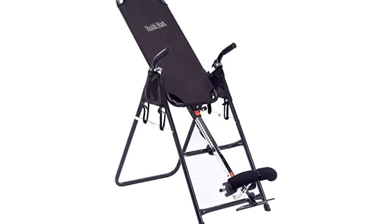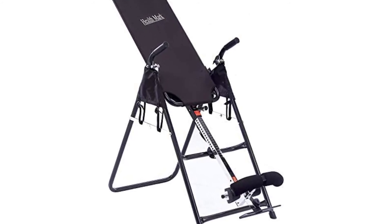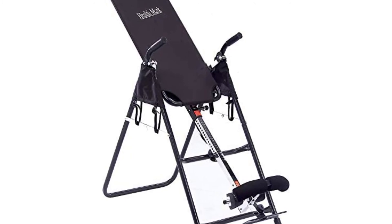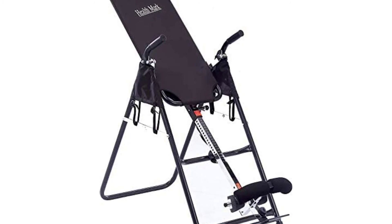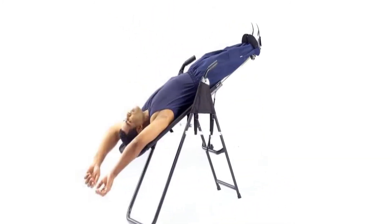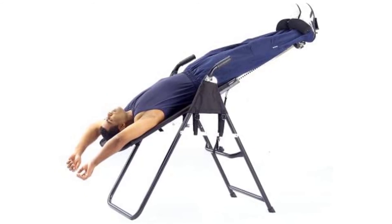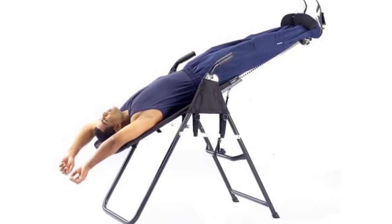The Health Mark Pro Inversion Therapy Table features an ultra-comfortable ankle bracket, a firm and durable nylon bed, and a shield frame that prevents pinching. It folds up for easy storage. Pivot arm placement gives you complete control over the table's movements, and curved handlebars allow for easier operation. Heavy-duty steel tube construction supports up to 300 pounds and can accommodate users from 4'8" to 6'6".